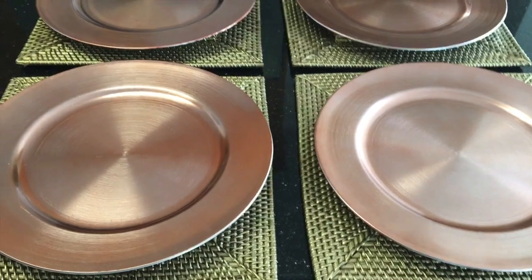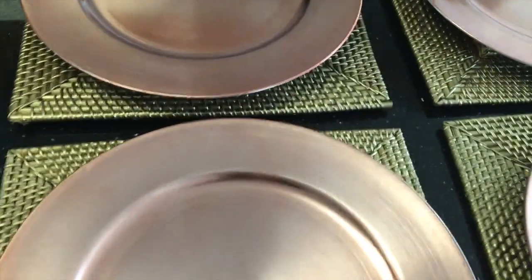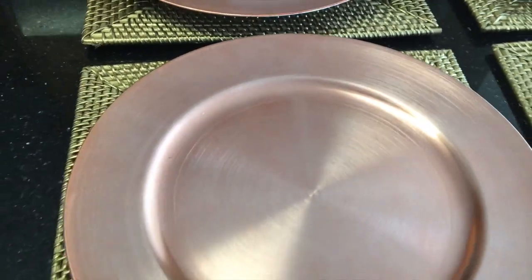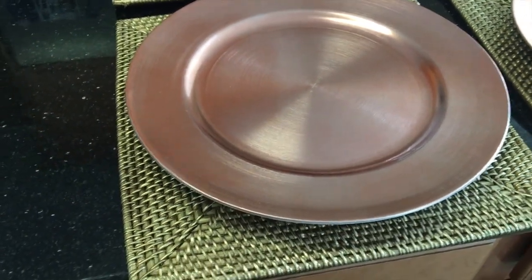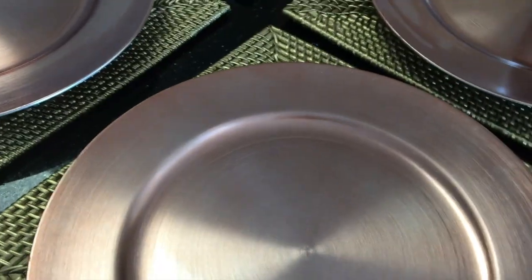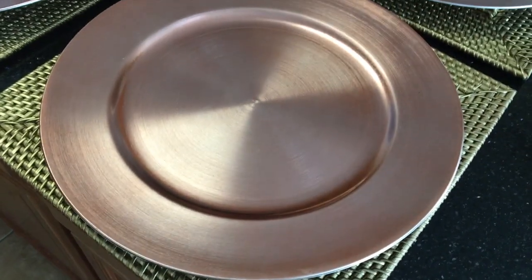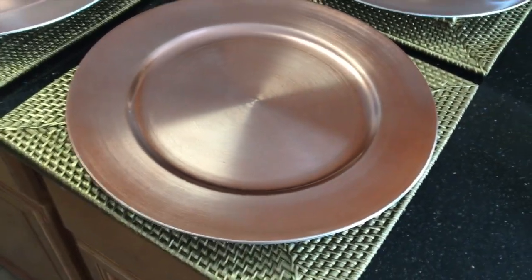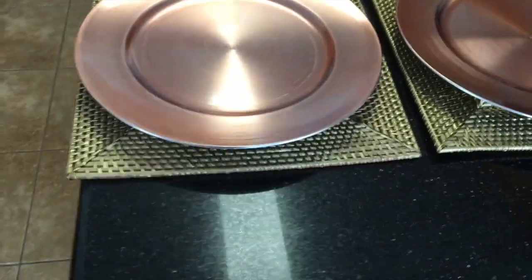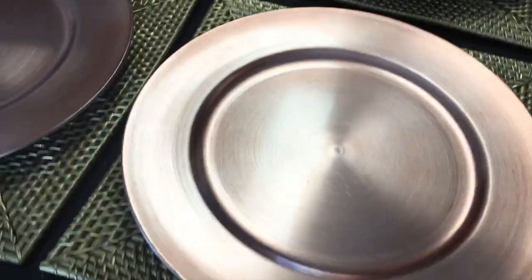Let me get a little closer. These are actually rose gold — I don't know if you can see the rose that's coming off of these chargers. I've just got them paired or laid on top of some gold chargers or placemats, just to try to show you the difference. These are rose gold and they came from Dollar Tree, and I thought these were absolutely stunning — I had not seen them before.